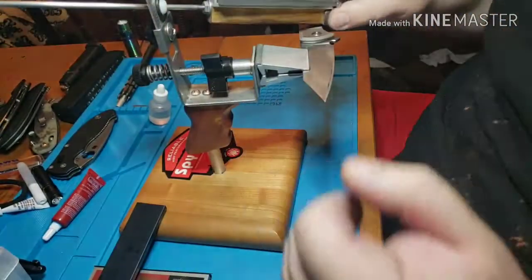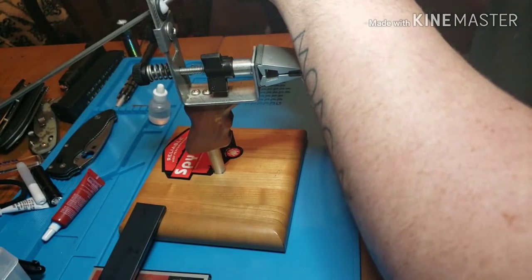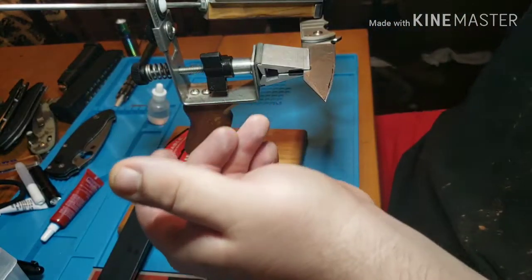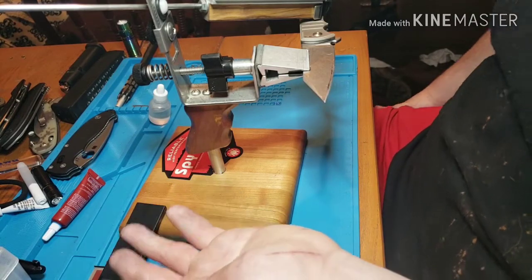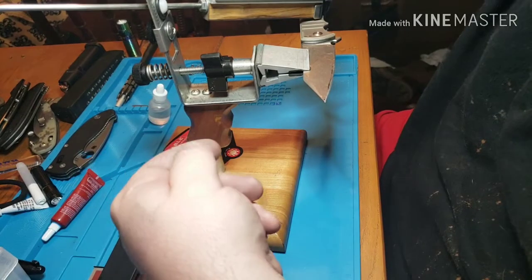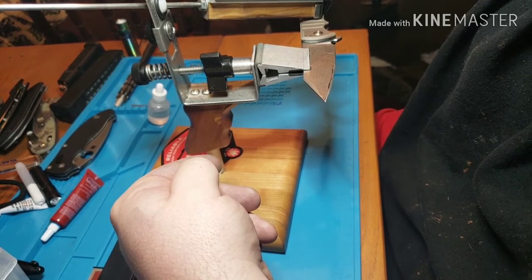You don't really have to go through all the progressions of the different stones — that's only if you really want a refined scratch pattern. I'm probably going to take it to this 300 grit stone, jump to the 1500, then lap it with a 9 micron and call it even, because it's scary sharp at that point. I'm going to get the scratch pattern refined for this stone and then I'll be right back.